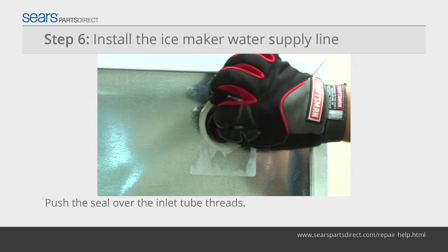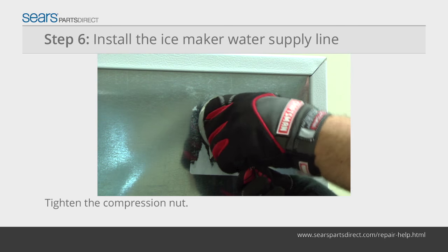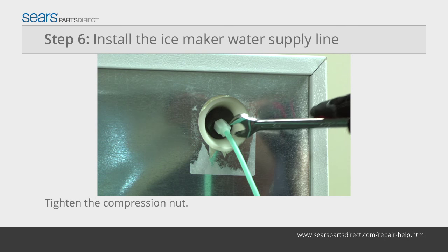Push the tube seal over the water inlet tube threads. Thread the nylon compression nut into the threaded end of the water inlet tube. Tighten the compression nut to finger tight and then tighten the nut another half turn using a wrench. Do not over tighten the compression nut.